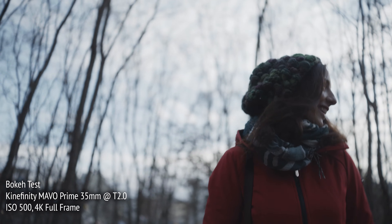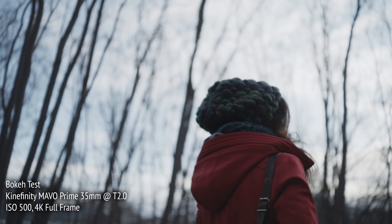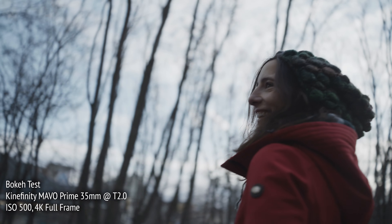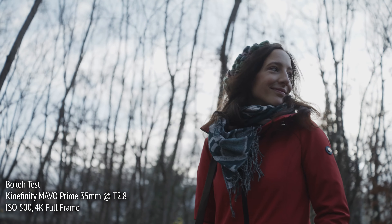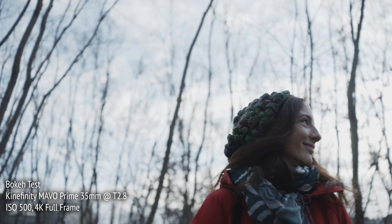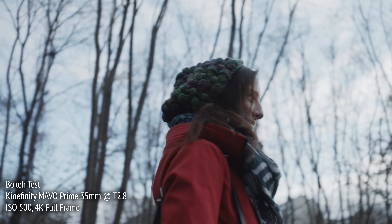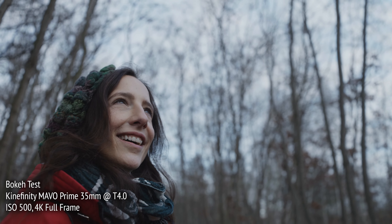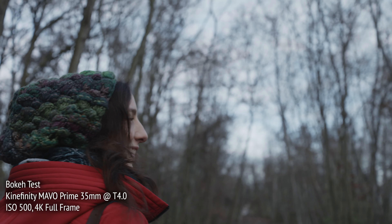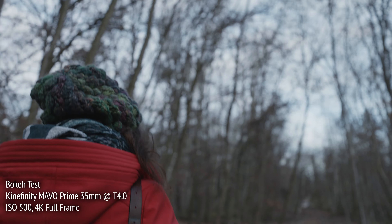Here, we can get a sense of the bokeh, or out-of-focus highlights, of the lenses in a nice, natural day exterior environment. Forests are special for how they break up points of light, and different lens sets and t-stops will represent this quite differently. This isn't really a scientific test, but more of an assessment of the lens's look and feel. I tested them wide open, as well as stopped down at t2.8 and t4.